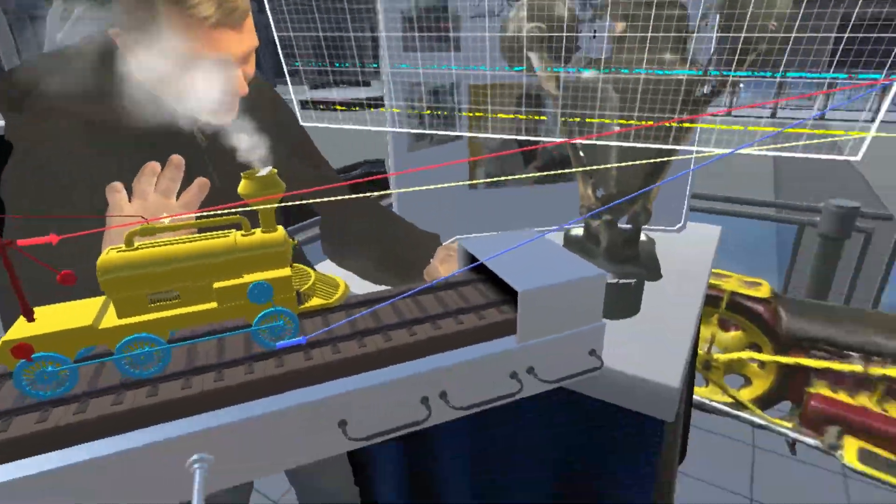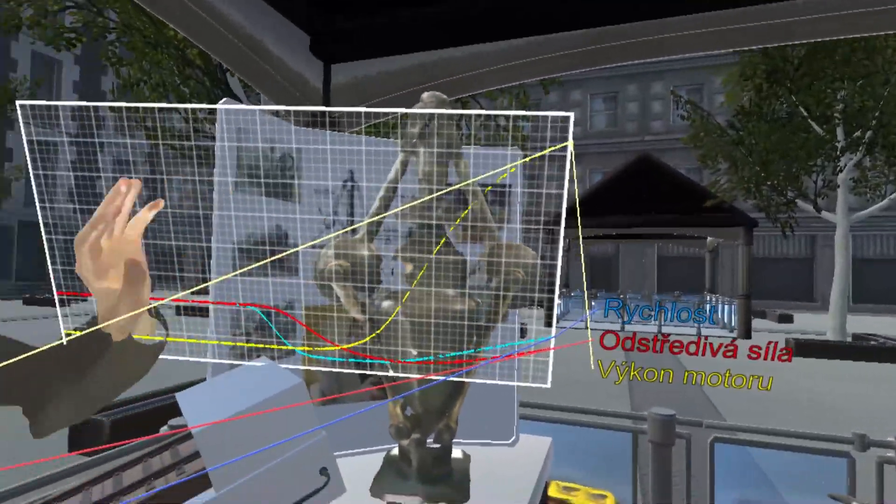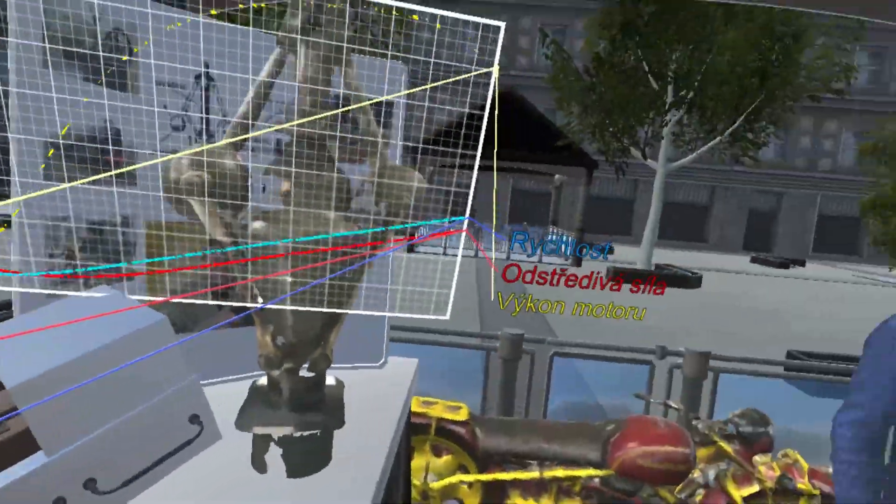Observe what happens when I increase the slope of the trail. The train slows down, which in turn decreases the centrifugal force of the governor.